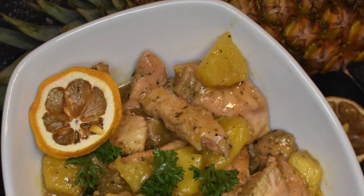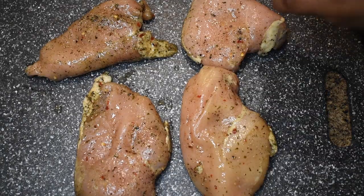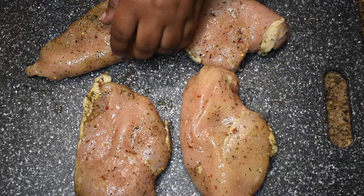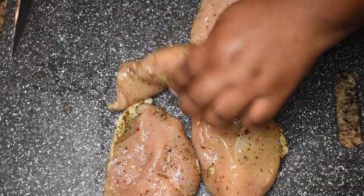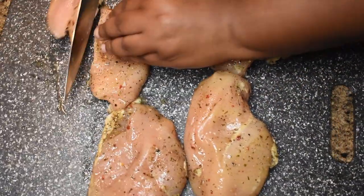What's up y'all and welcome to Fork in Photo. If you haven't been here before, my name is Jade, and today I am bringing you my quick and easy weeknight favorite: pineapple chicken.